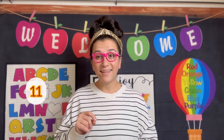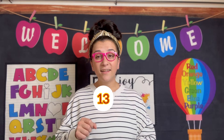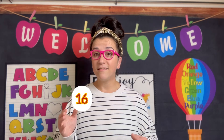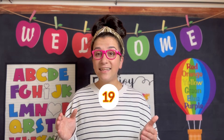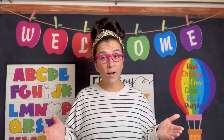Okay? Here we go. 11, 12, 13, 14, 15, 16, 17, 18, 19, 20. Good! Very good! Let's practice writing it.